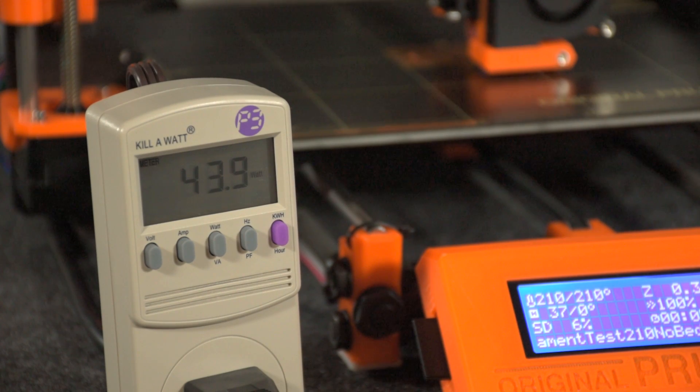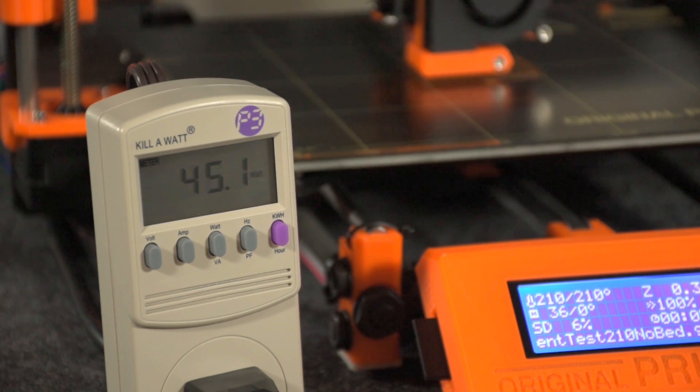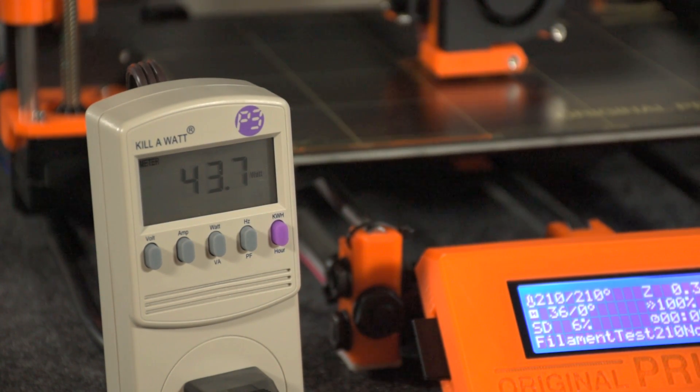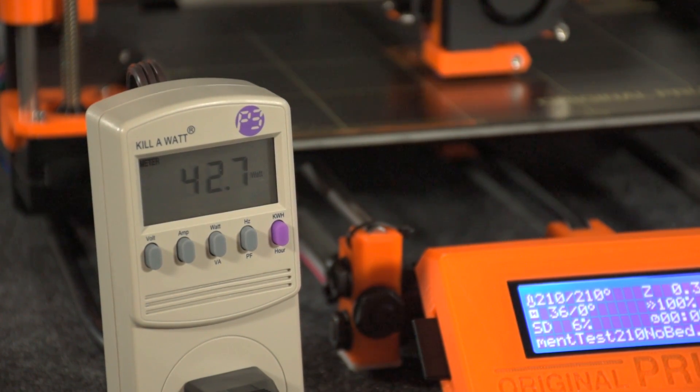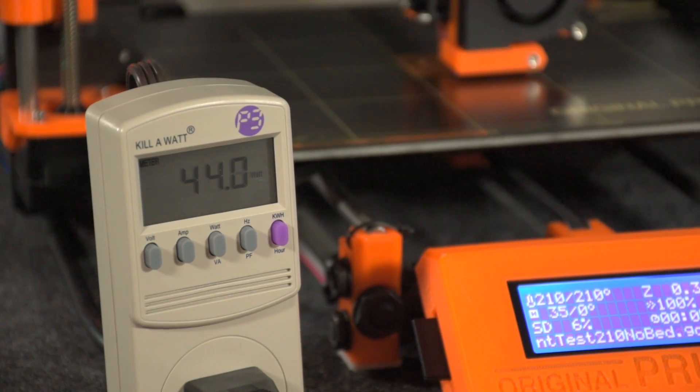In our second scenario, printing with the hotend at 210 degrees and the heat bed turned off, we were using an average of 50 watts of electricity, which would translate to 14 cents per day or $150 per year.